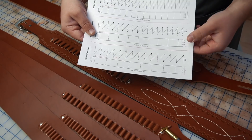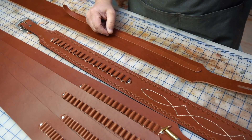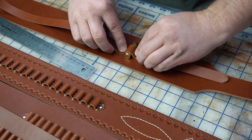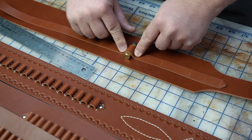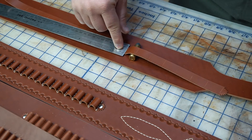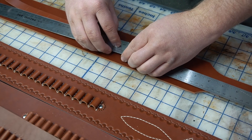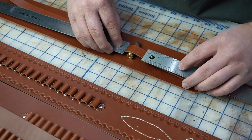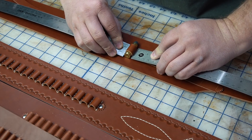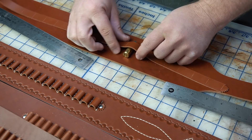Those are definitely some of the most popular ones, but in case you need to figure it out for a different round, I'll show you how to measure that out. Take the cartridge, lay it down on the base, and wrap the strap around it — this gives you the distance between the stitches on the strap. You can use two rulers like this and push them together to get that distance.